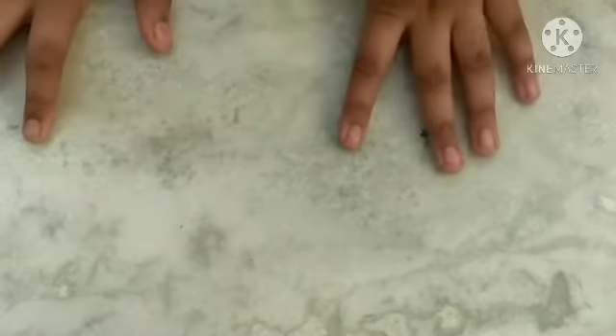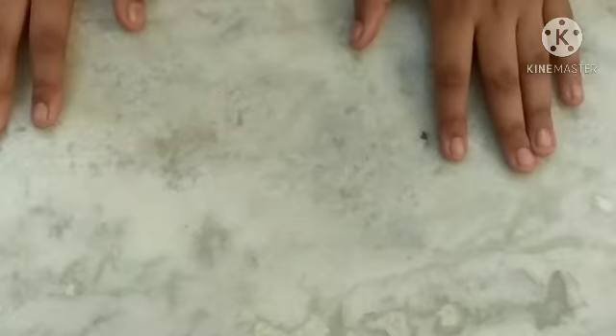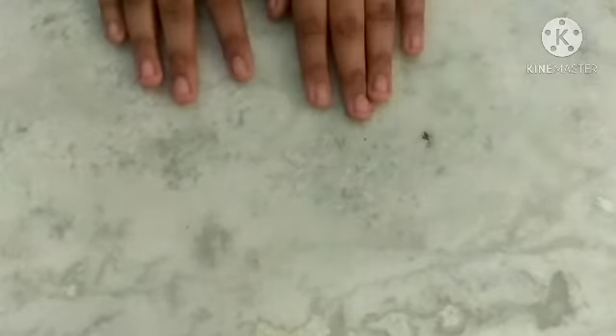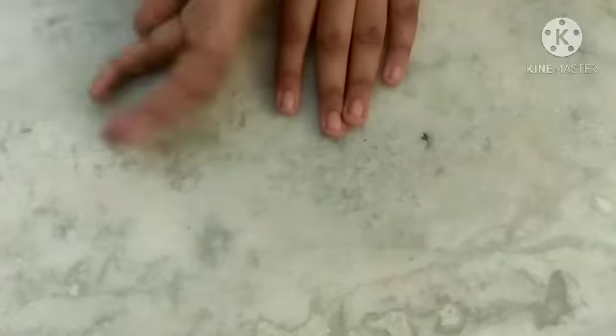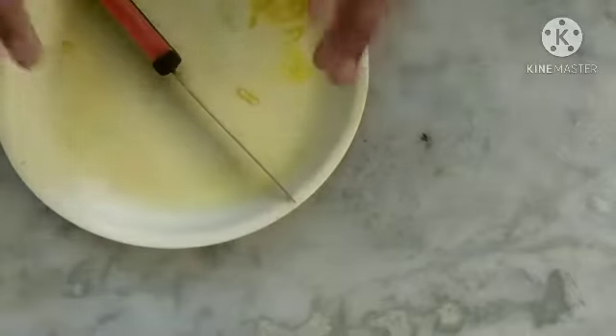Today I am going to show you something. If anybody comes to our house — like friends, guests, or other people — and we want to do something last minute, I want to create something with fruits to decorate. Now let's start. First, I take a chopping board and a plate.